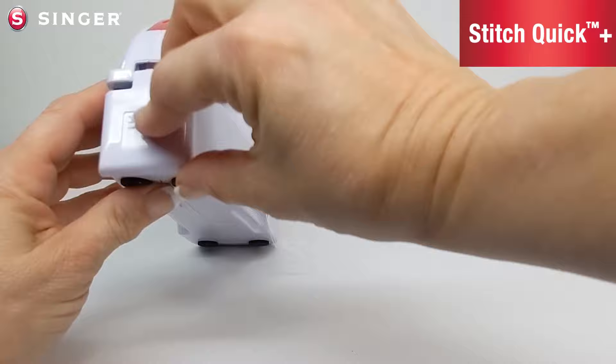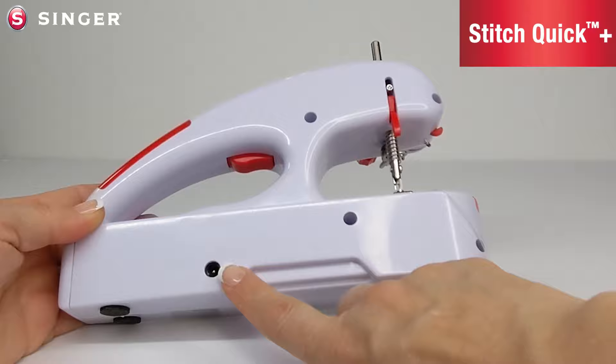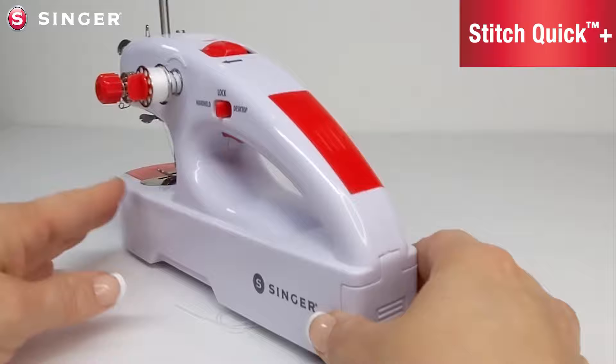This is the attached rear battery cover and we will go over how to install the batteries. On the back is an adapter plug socket so you can use an AC or DC adapter, sold separately, instead of batteries.